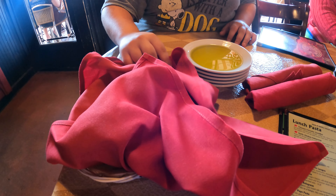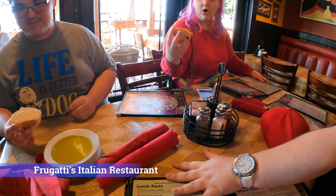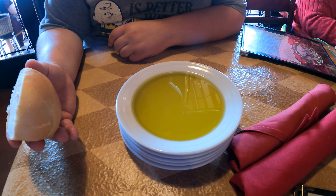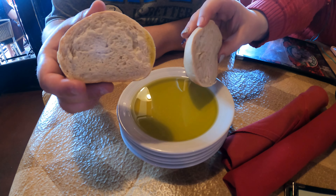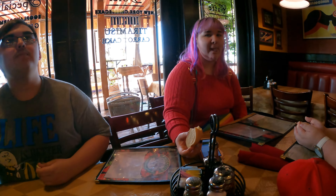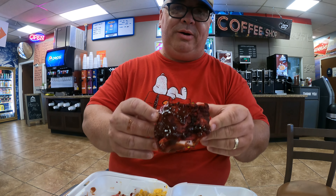Our waiter just came by and dropped off some bread — look at that bread rolls. They're all good, like really tacky soft bread. They also dropped off a plate full of olive oil to dip our bread into, which is pretty cool. This bread is really warm and it feels good in my hands. It is really good — look at that, you can tear it apart. Oh my god, beautiful.